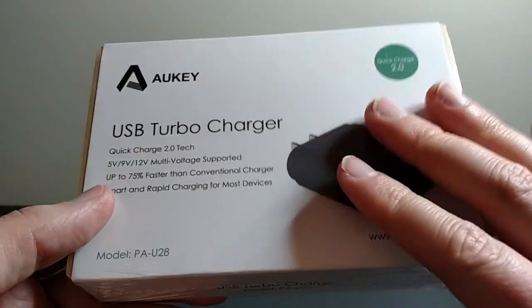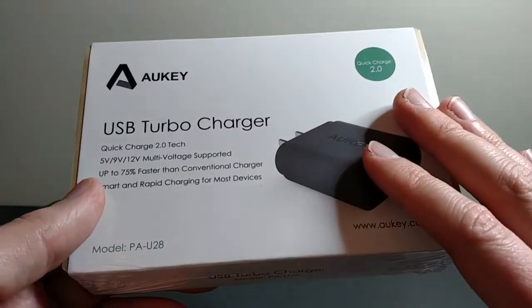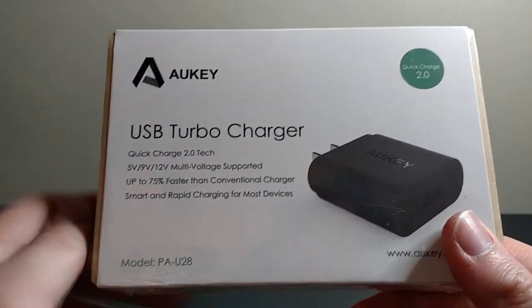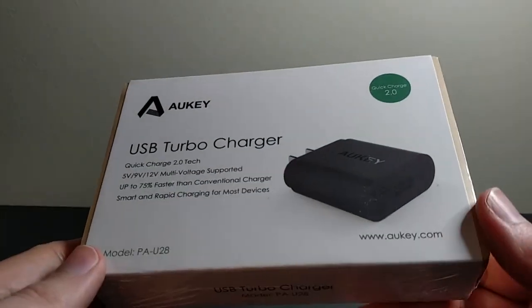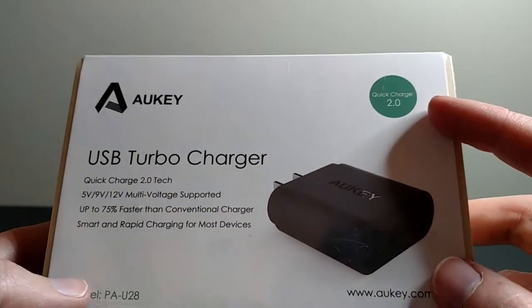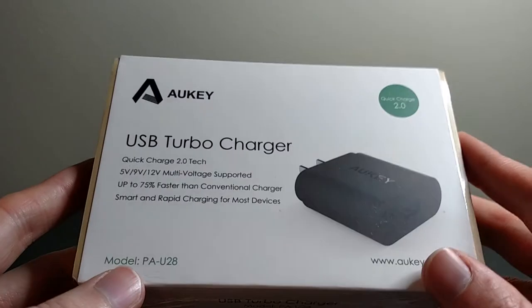The OEM Quick Charge chargers — at least from Motorola for my Droid Turbo — are like $35 retail if you buy the Motorola version. But these are actually Aukey brand, which — I don't know if it's a U.S. company or what — but they make a lot of Quick Charge 2.0 capable charging devices that have really good reviews and are pretty simple and compact, so I thought I'd give these a shot.